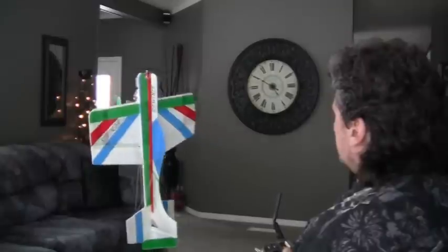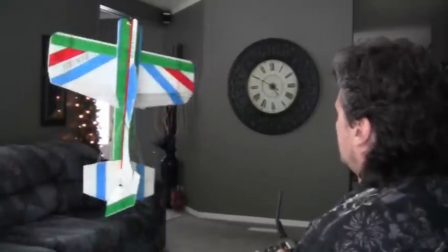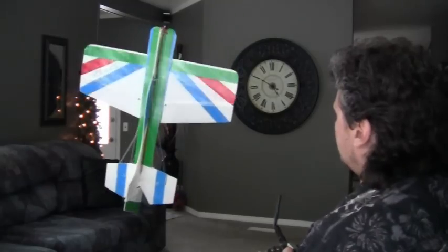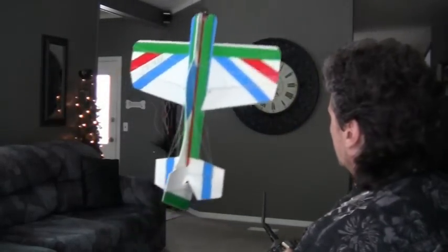You're learning to hover. You've got to do it in your face — you can't do it a hundred feet in the air. It's got to be in your face. That's how you feel the airplane. That's how you just become one with it.